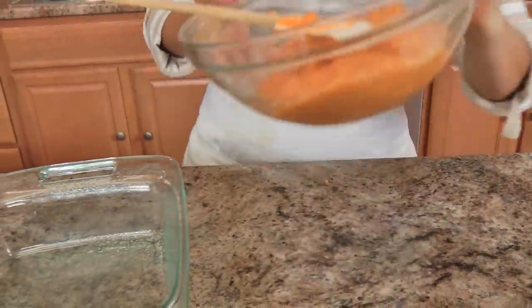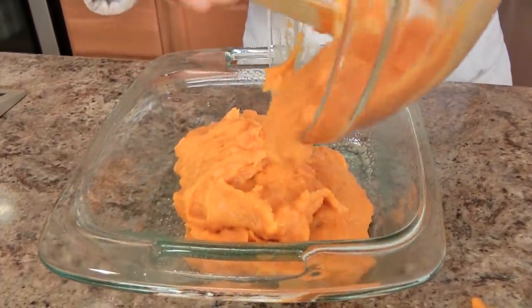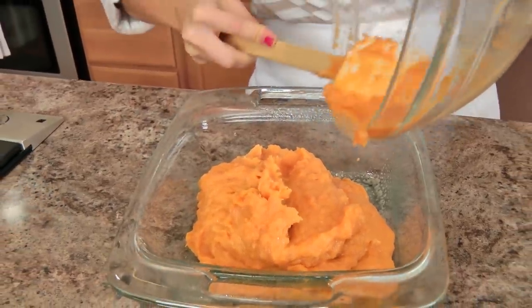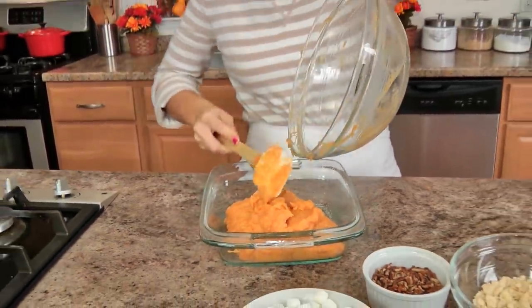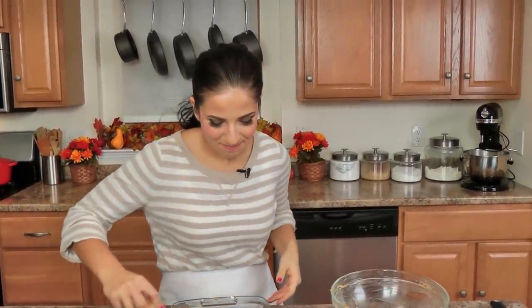That is just gorgeous. Pop this into a buttered two-quart casserole dish. I like the clear ones because you can see the orange of the sweet potato and then the white of the marshmallows later — I love that. I'm going to just smooth this out a bit.